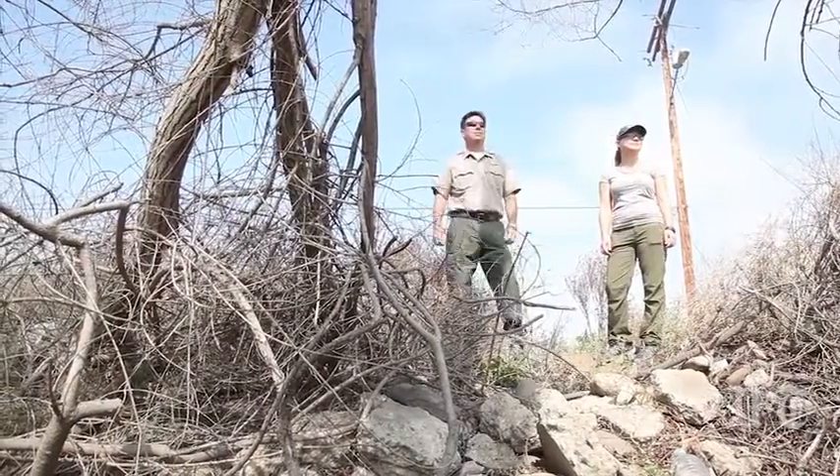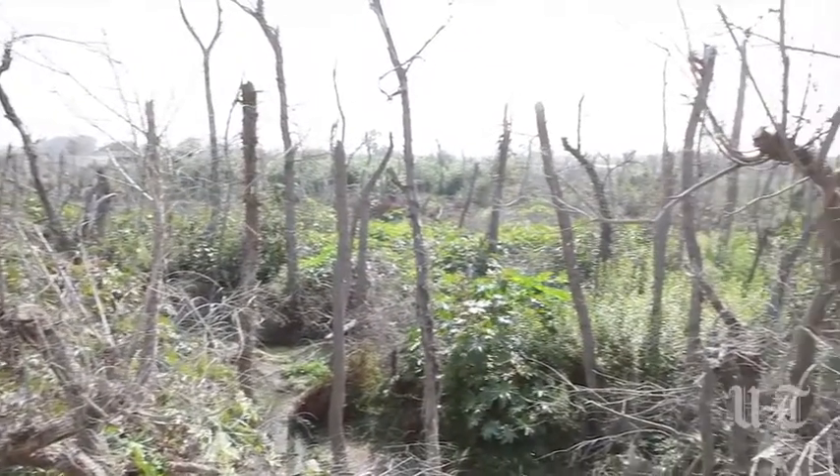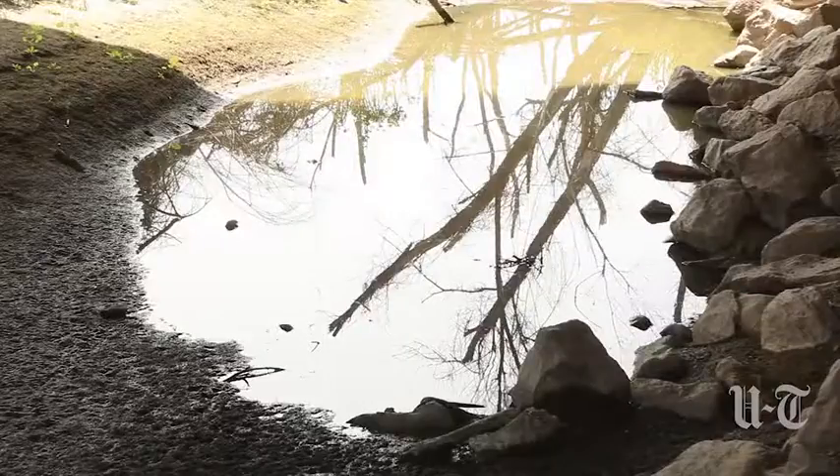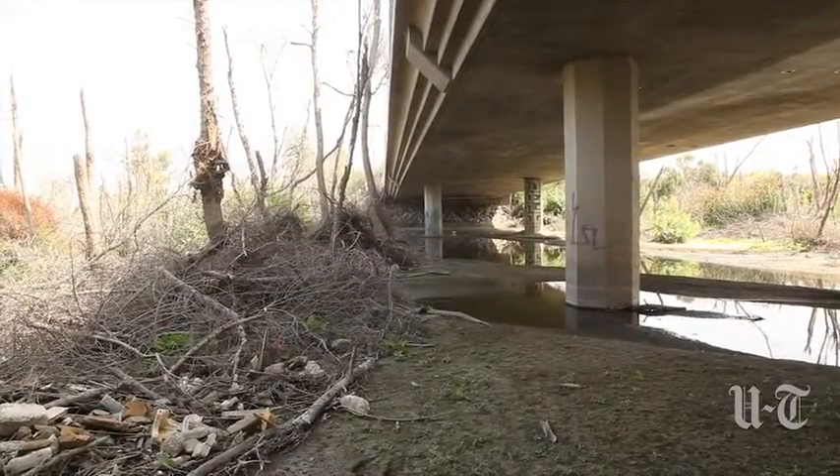We noticed the foliage along Hollister Bridge last year, probably around fall, start to discolor and we weren't sure what was causing it. It started to brown out the trees along the bridge. We didn't know if somebody had sprayed a foliant, and so it caught our attention then.